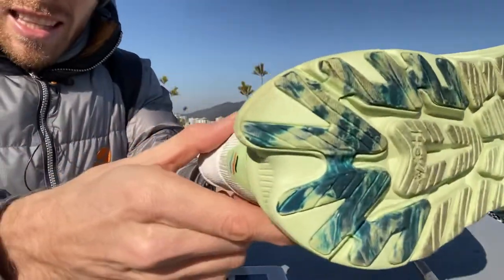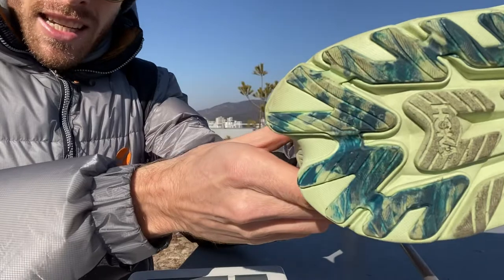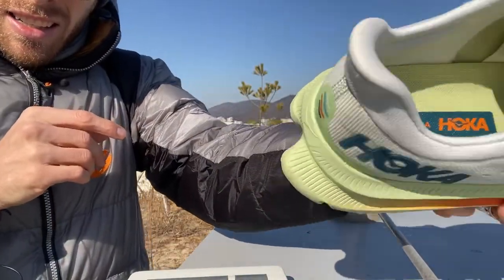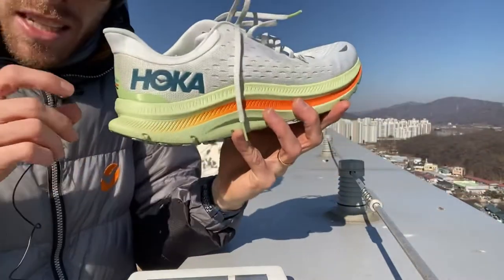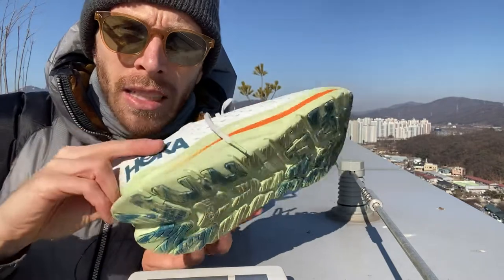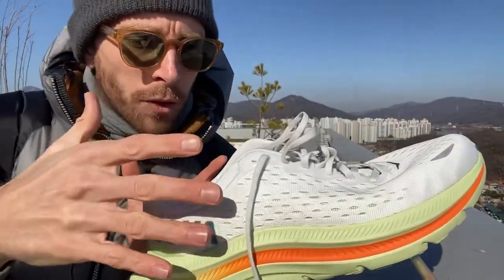Then we have the probably most distinctive feature right there — the swallowtail. I don't notice anything when I'm running. If you're striking at the mid-foot or forefoot, I don't think you're going to notice this at all. To me, it looks like a gimmick. I don't think it's really going to do anything for you.